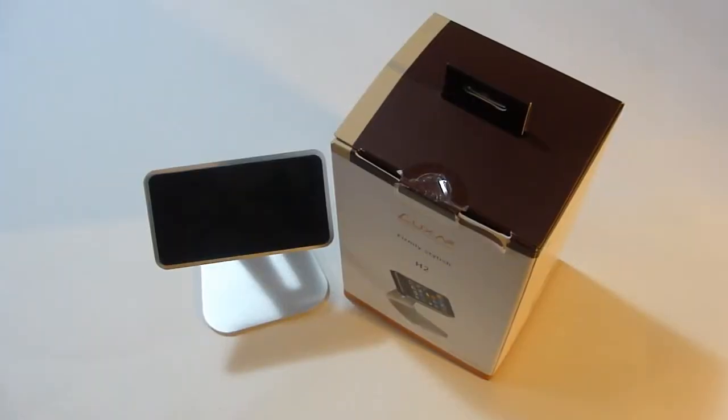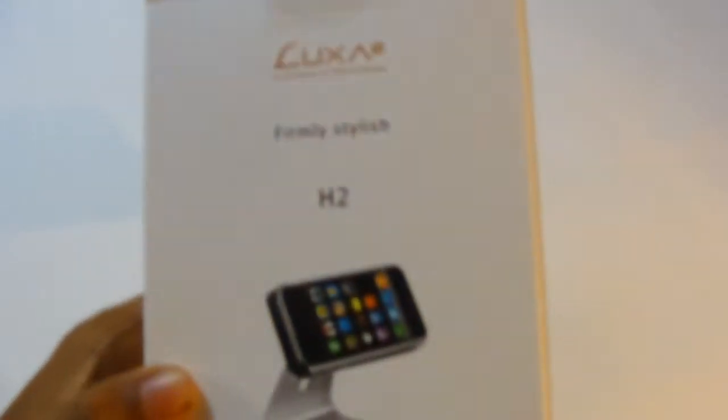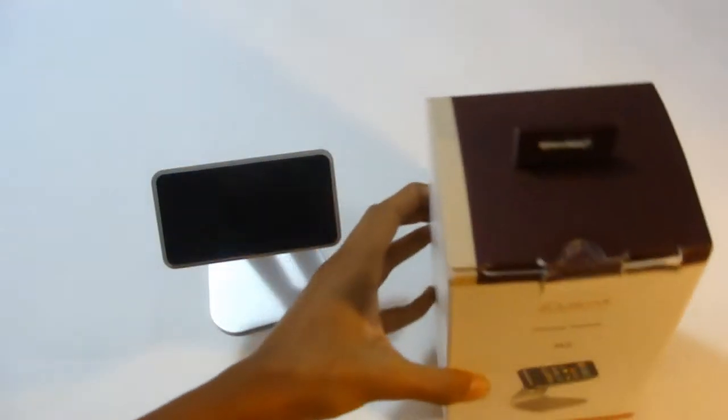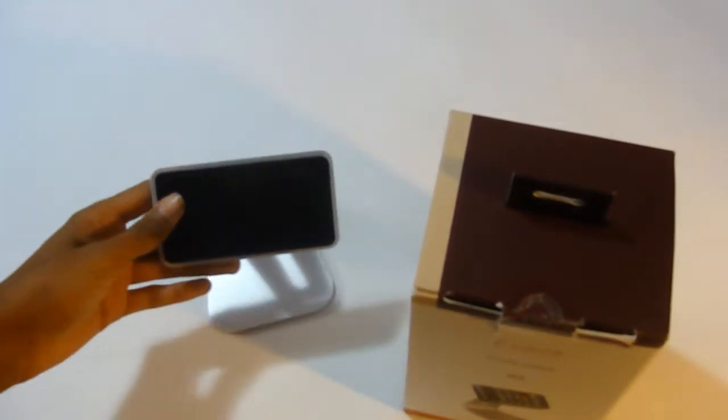Hey guys, it's iPhone Elves here and today we have a product to review. The product I will be reviewing today is the Luxon 2 H2 stand from Luxon, so make sure you guys go ahead and check them out — their link will be in the sidebar below. They have some awesome iPhone, iPod touch, iPad, and laptop stands. They sent me out this H2 Luxon stand for the iPhone 4 or the iPod touch.